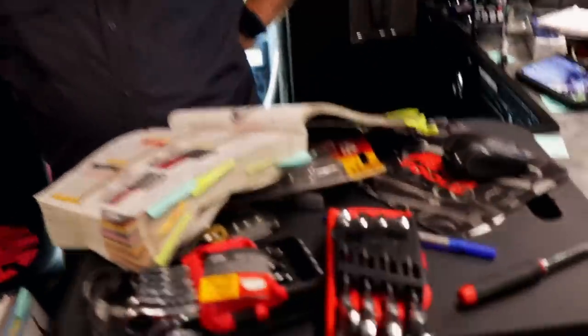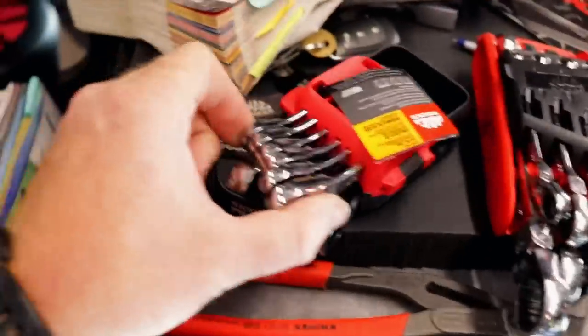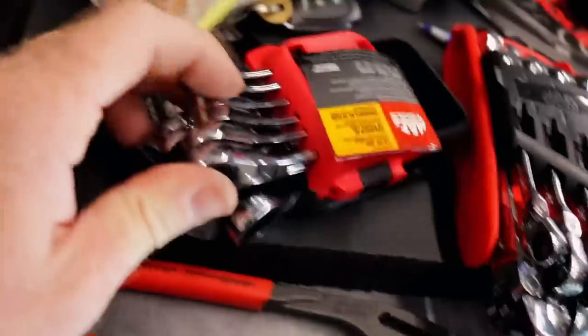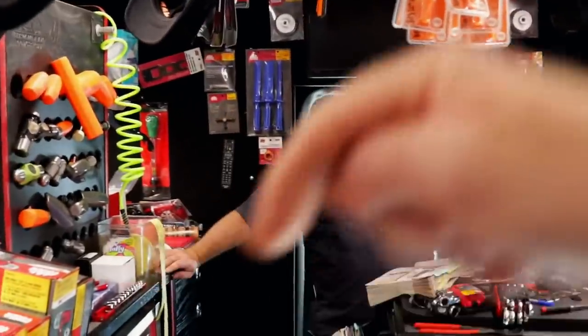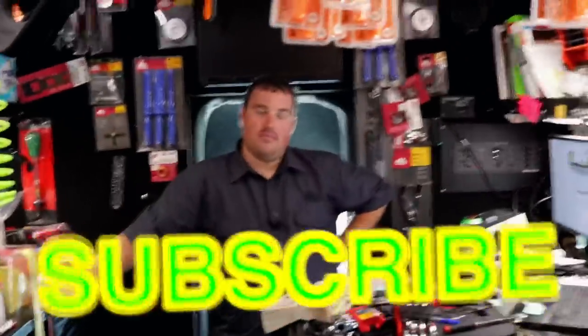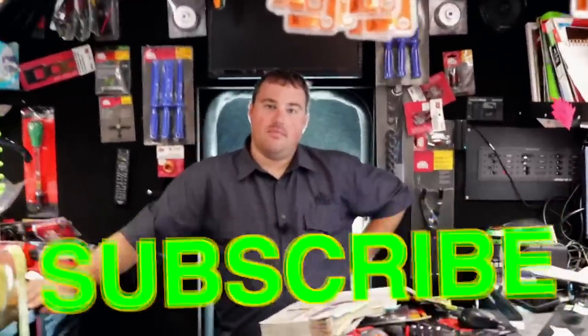But we're going to get the pliers for sure, and I'm going to think about the reversible stubby metric set because those would come in handy. Alright guys, like always thanks for watching the video. If you like this video make sure to hit that thumbs up, check our merchandise over here, cool tools discount codes over there. If you're not subscribed, click that button right over here — it's totally free, never cost you a dime. You guys have a great week and we will catch y'all next time. See ya.